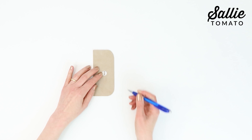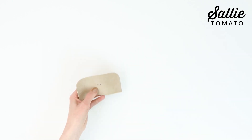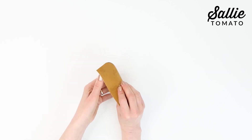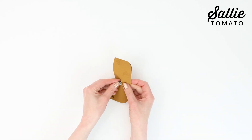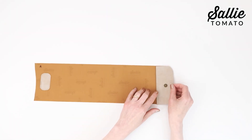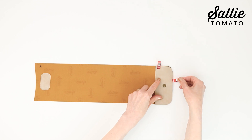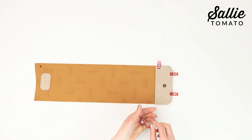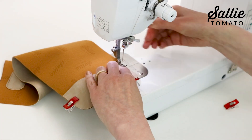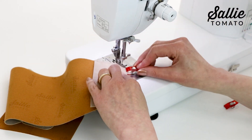Now let's install the male half of the snap to the right side of the flap facing. Place the flap facing on the main panel wrong sides together, aligning the rounded corners and the sides. Hold the layers together with sewing clips or basting tape. Top stitch following the flap facing edges with an eighth inch allowance.